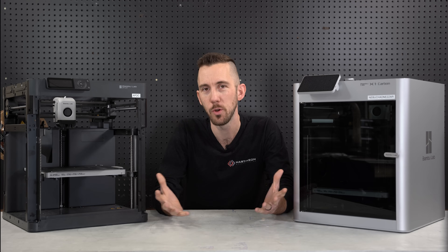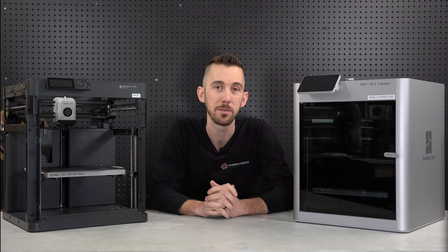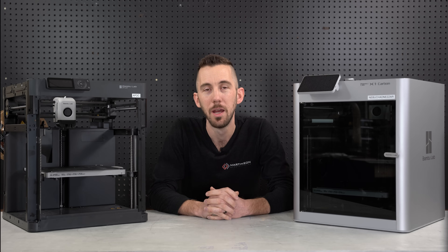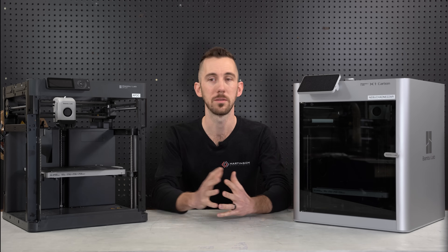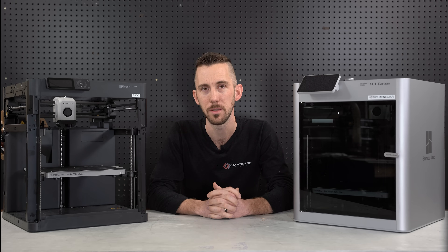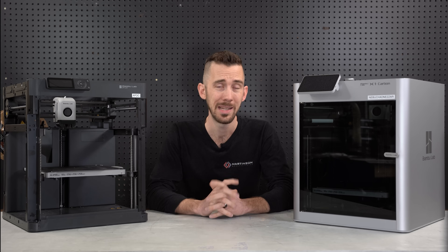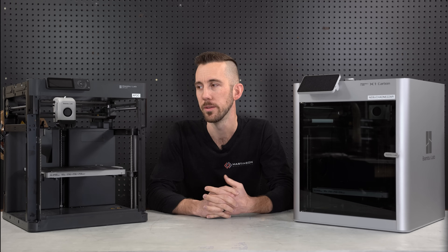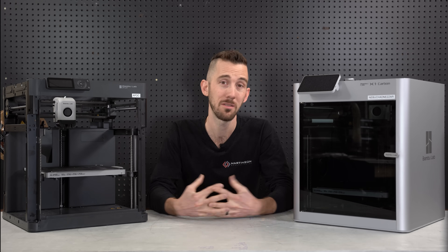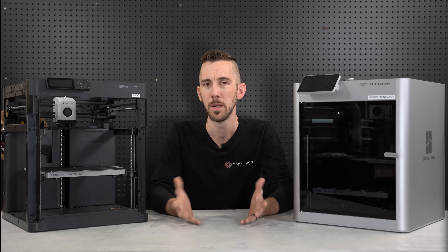Hey guys, I just wanted to do a quick overview video of my experience with the Bambu Lab printers so far. I've been getting a lot of questions, comments, and emails from you guys asking how I like them. I wasn't planning on doing a Bambu video for about a year since I've only been using them for three months, but since I've been getting a lot of questions lately, I thought I'd do a quick overview — not going into all the features, just my initial thoughts.